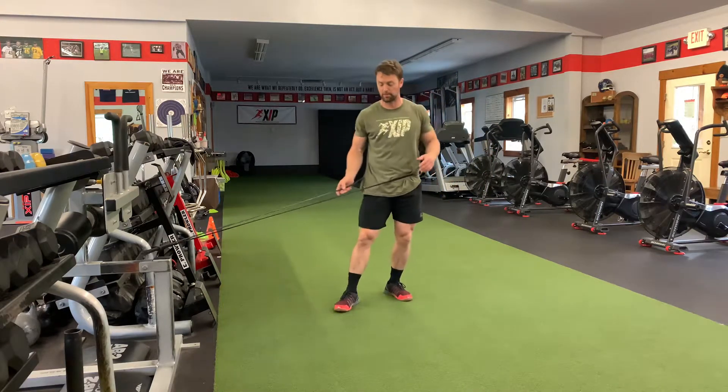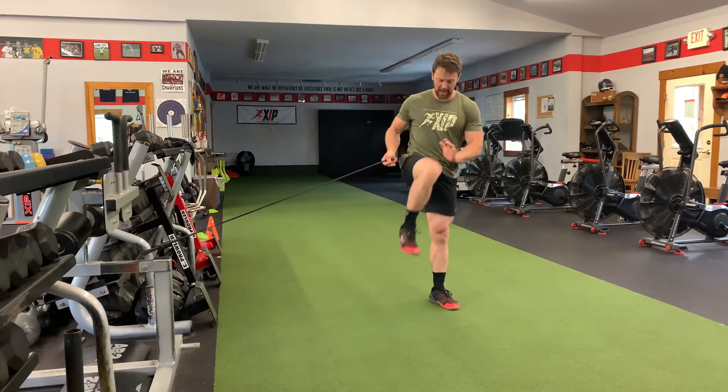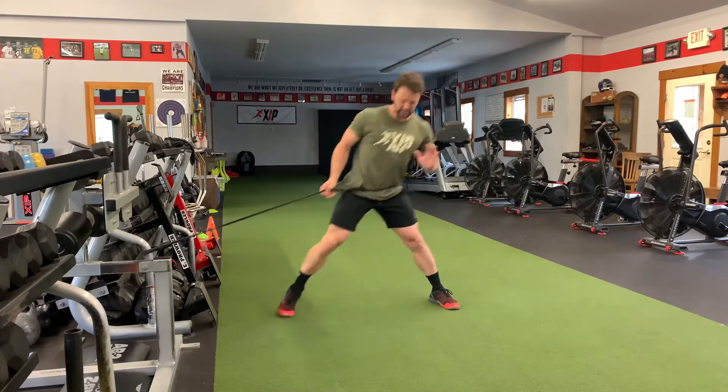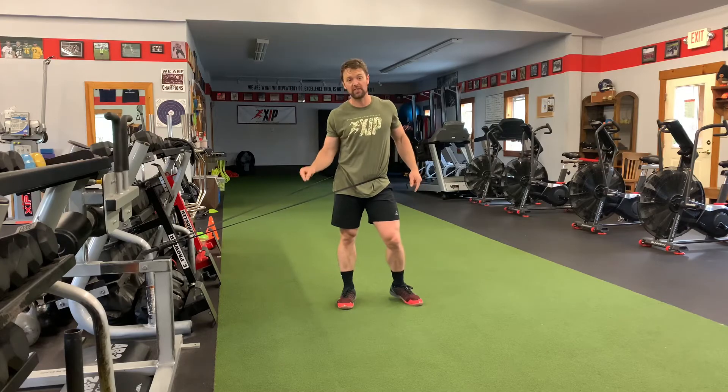The second: frontal plane, moving to the side. Lateral lunge, and I'm adding this knee drive to it, which forces you to load up and push back hard off of that loaded leg.